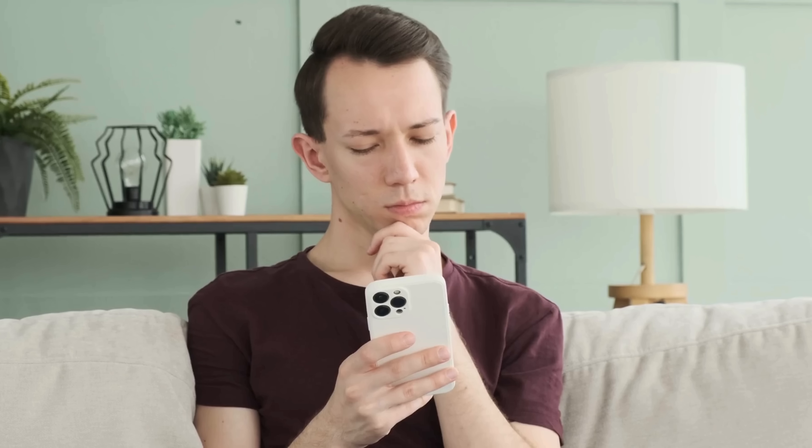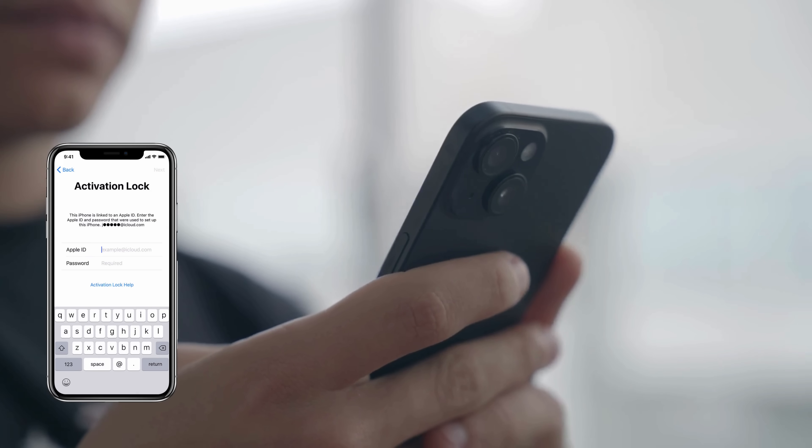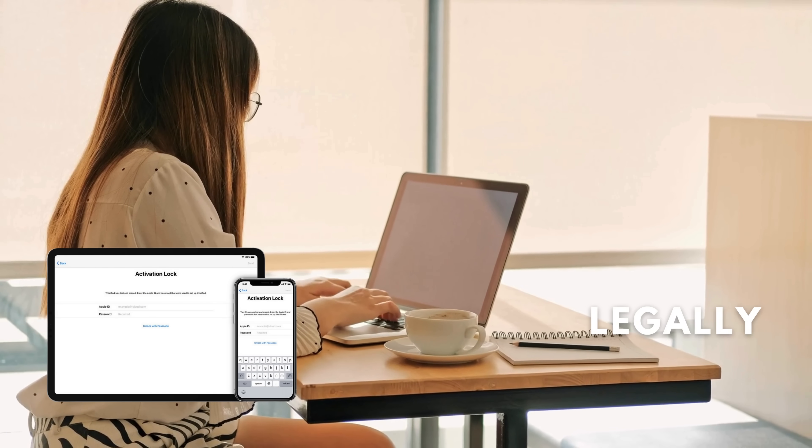Hey everyone, Elliot here. So you've just picked up your phone and are greeted with that annoying iPhone lock to owner message, also known as the iCloud activation lock. In today's video, I'm going to show you ways to remove and bypass the activation lock on your device legally and safely.